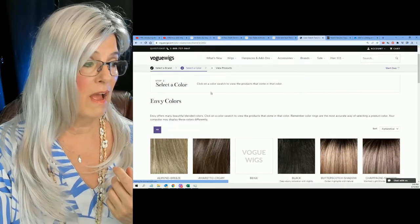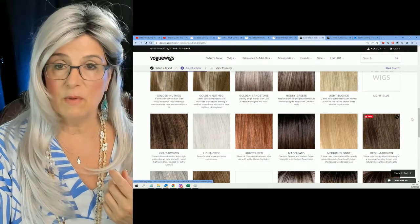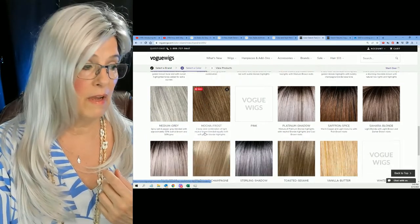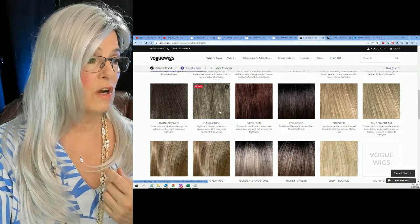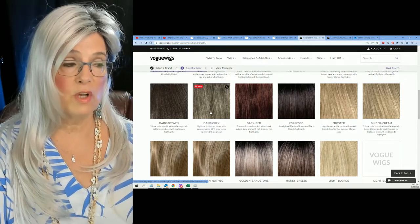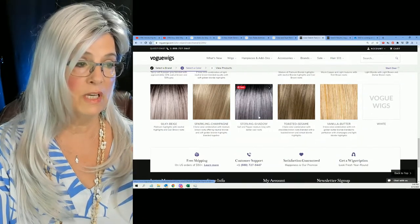I clicked over and, lo and behold, here are all their colors — every single one of them. There's the light gray, which is really like a white. There is the medium gray — that's the color that I reviewed Jane in over at Wig Studio One. And there is a new color. I thought there was a dark gray too — yes, there's a dark gray as well. So so far, three colors for Envy: light gray, which is more like a white; dark gray, which is more like a salt and pepper; and the medium gray, which has a lot of white in it and a little bit of gray. And then the new thing — Sterling Shadow.